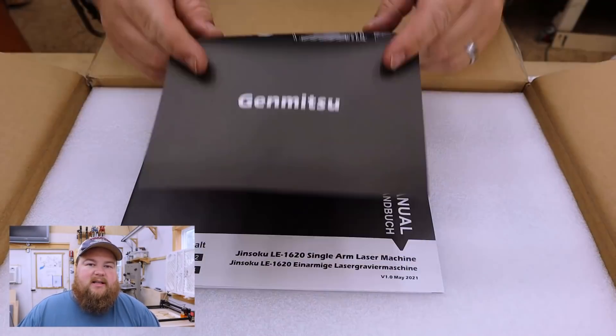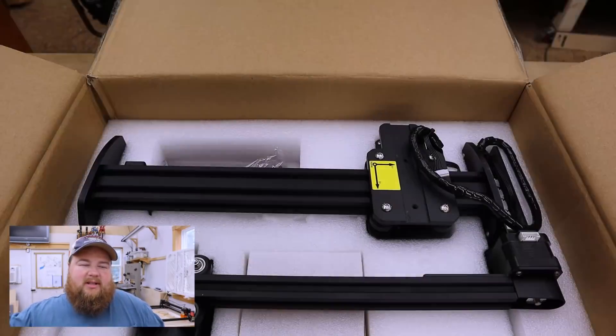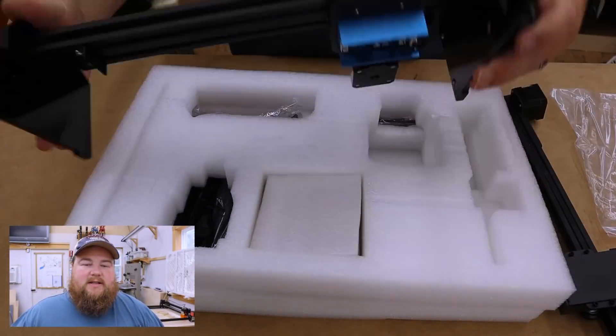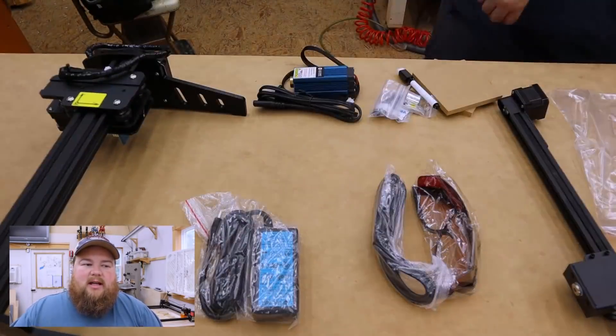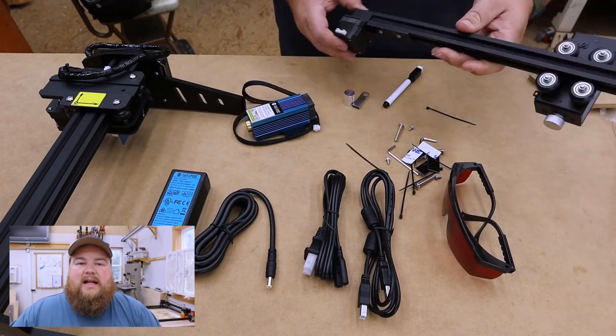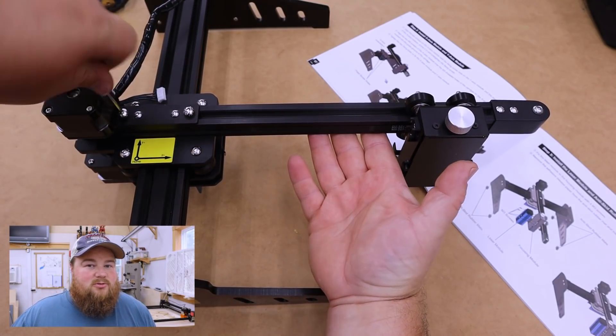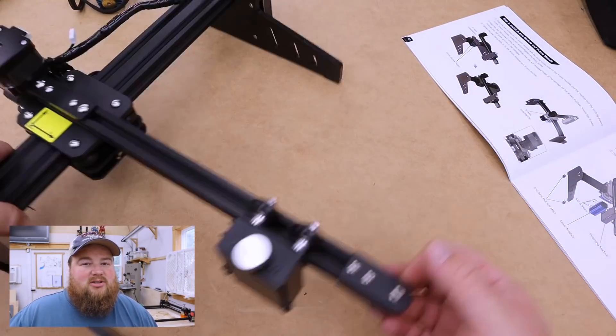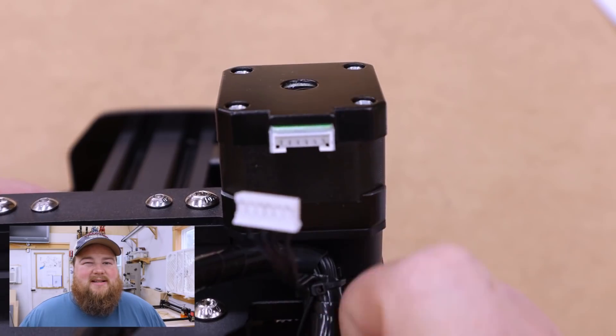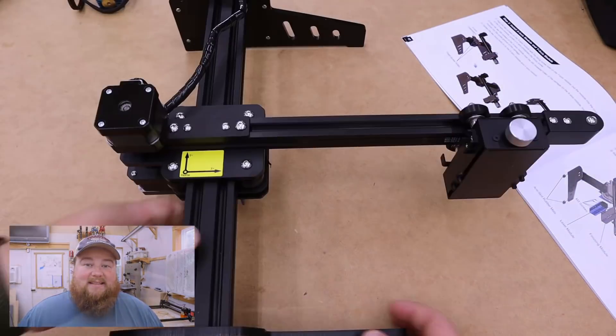This laser engraver comes with all the standard things you would expect to find in a laser of this price point and style: you get the laser itself, the control arms, a little bit of tools to put it together, some sample material, and cheap little laser glasses as well. Assembly on this laser was hands down the easiest thing I've probably put together in my entire workshop — literally two screws to assemble the gantry arm, four screws to attach the laser, then a couple of plugs and a tiny little bit of cable management. That's it.